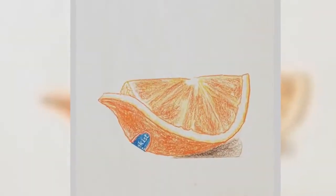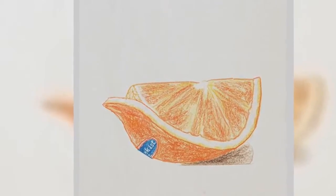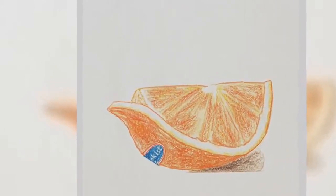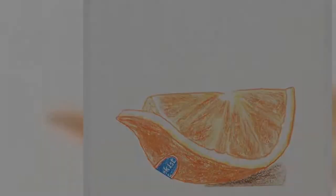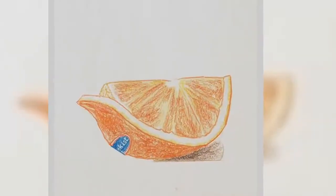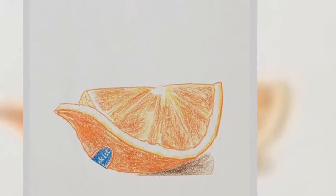3. Naranja quemada con miel. Lo único que necesitas es poner una naranja partida por la mitad en un comal, sobre cada mitad colocas suficiente miel y las dejas quemarse.